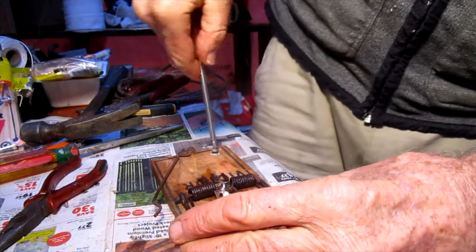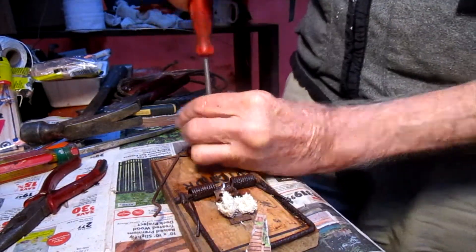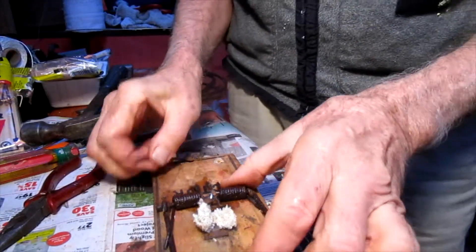Let's get rid of this little screw here. Someone put the screw in and anchored the trap with a wire around the screw — that's good — but I like to use the cord at the back instead.